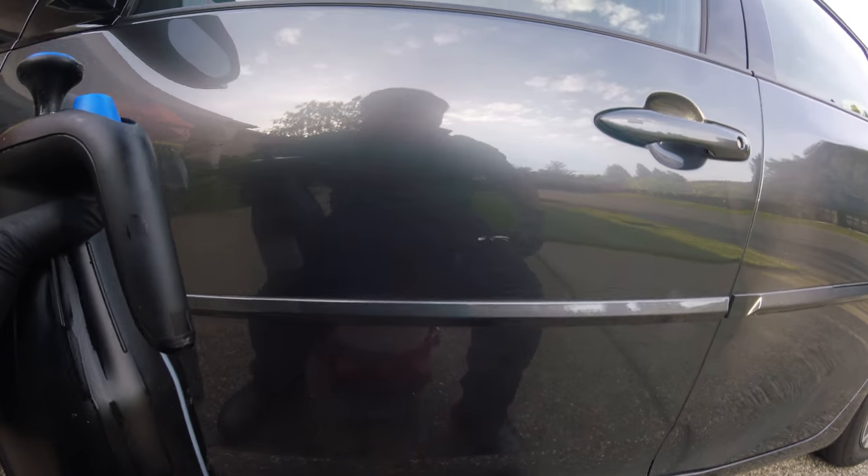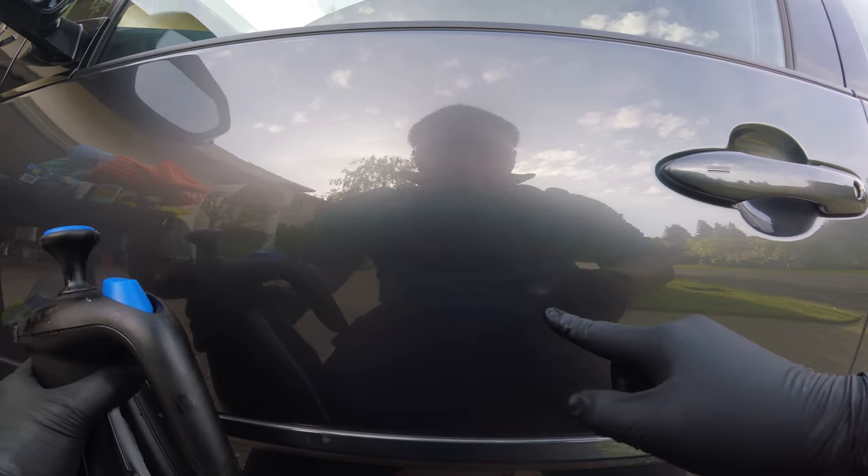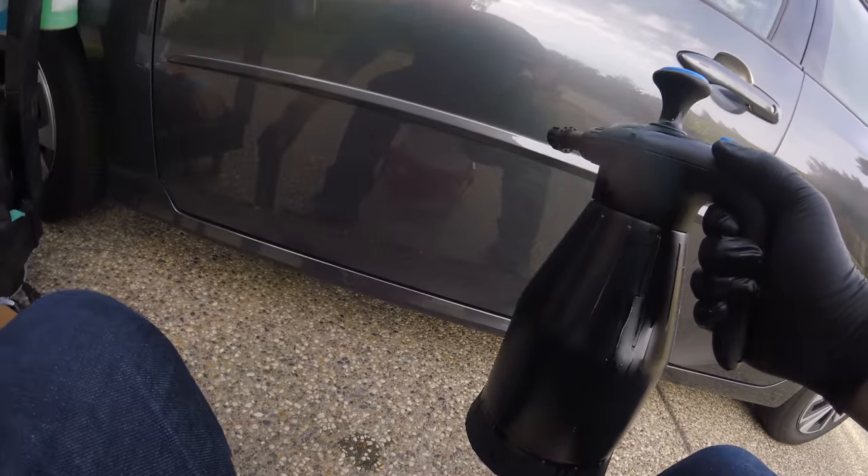My car is not terribly dirty — I just cleaned it recently — but you can tell there's some dirt and dust here. So using this for the first time.